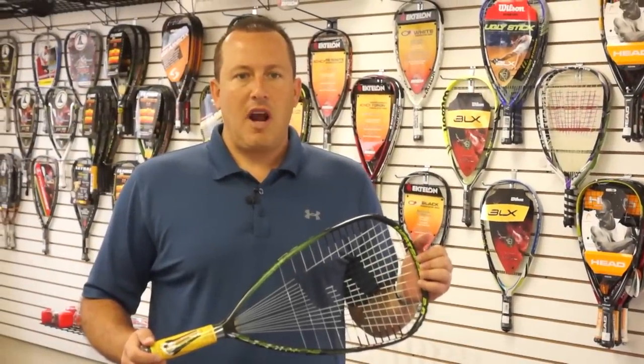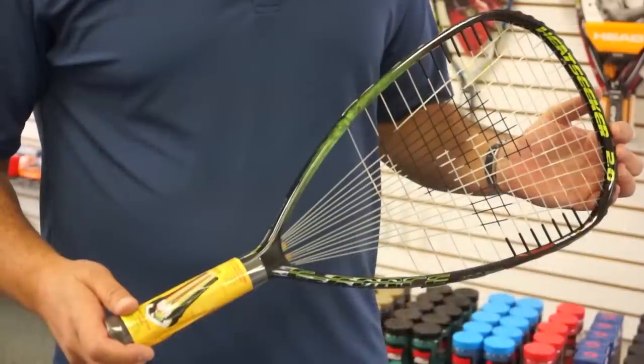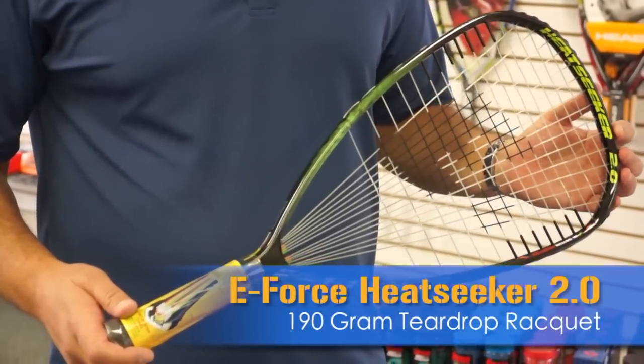Hi, this is Judd with Pacific Sports Warehouse. Today we're going to talk about the E-Force Heatseeker 2.0 190 gram teardrop racket.